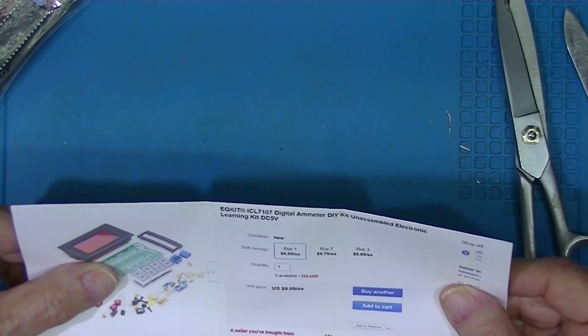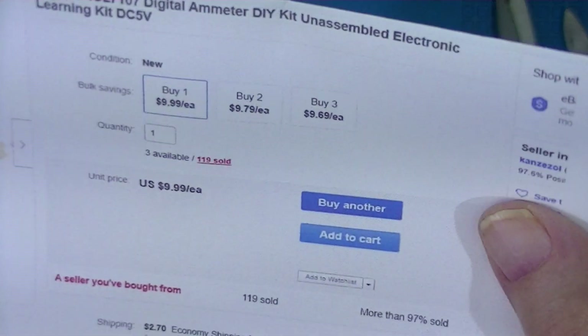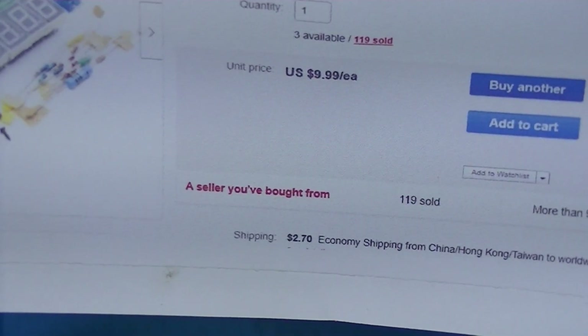It made all of $12.70, I guess, because it was $2.70 shipping.